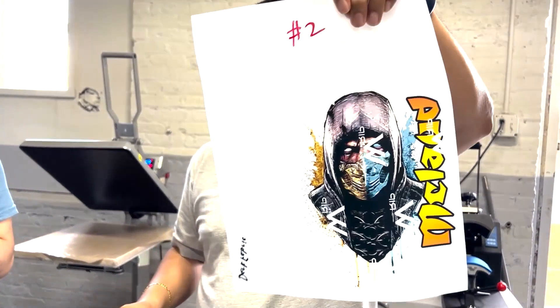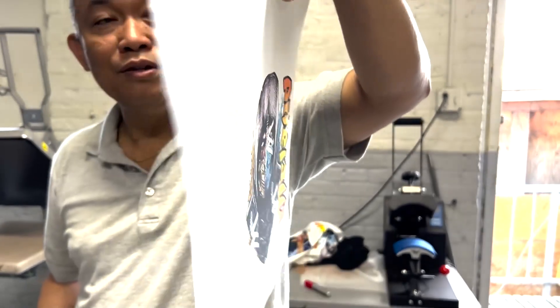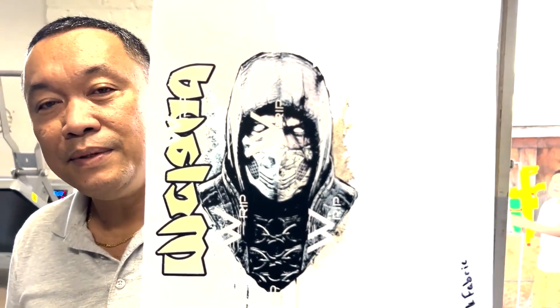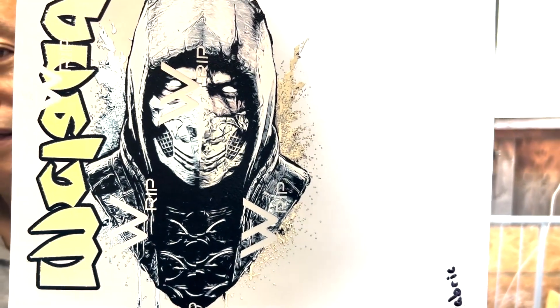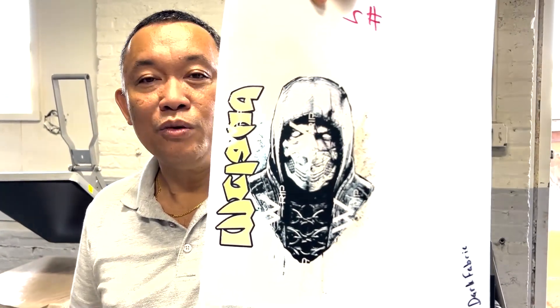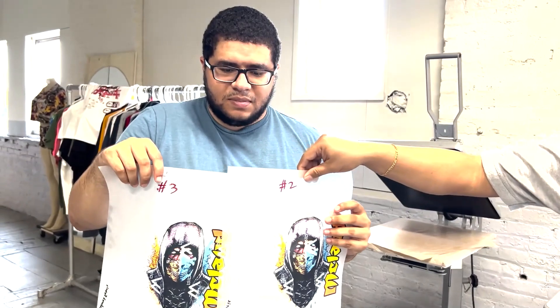Now look at number two — same design, but look at the way we print at the back. The white is limited. There's no more white on the black color — we knock out the white on the black to make it thinner. This is number two. Now you can see the difference.